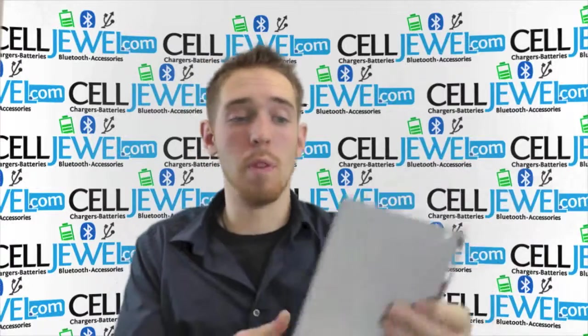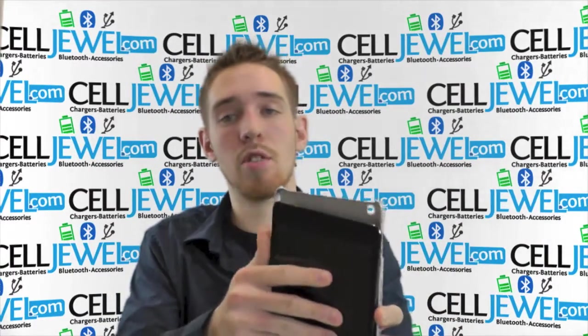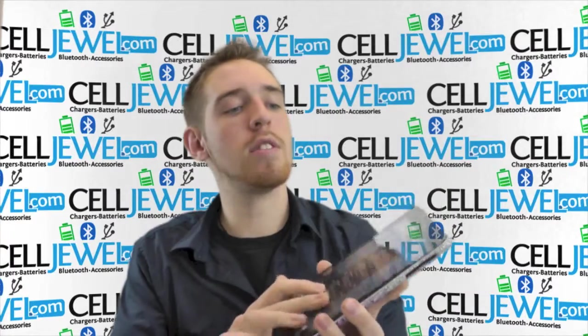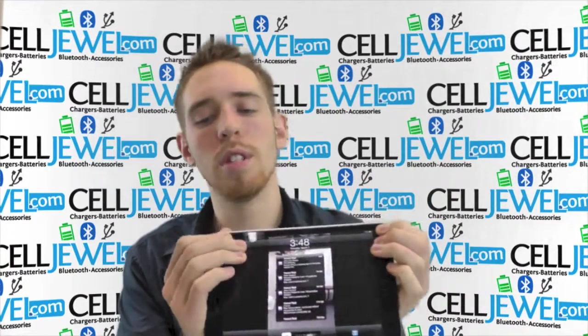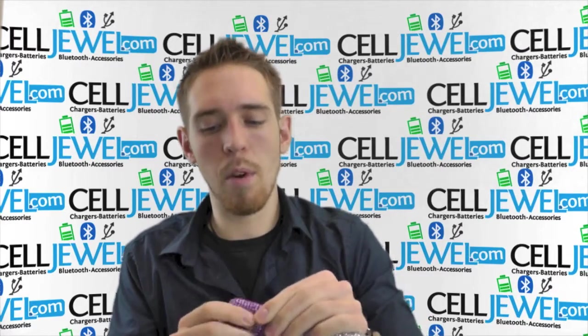It's a great little case and I'm just going to show you some cool things about it. First, let's place the iPad mini inside of it. So just grab your iPad mini and set it right inside just like so. Push down on the corners until it kind of snaps in there, so that way it won't be falling out or anything and you won't have to worry about that.